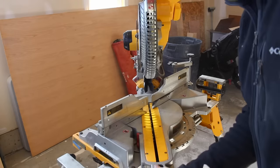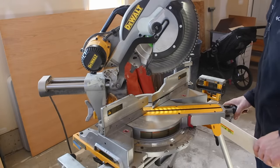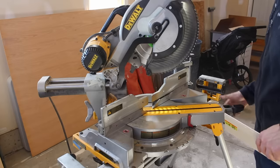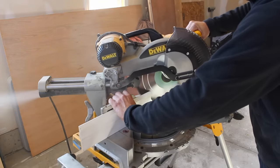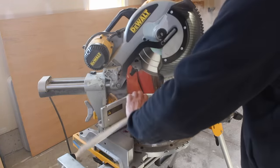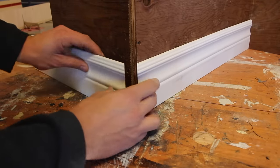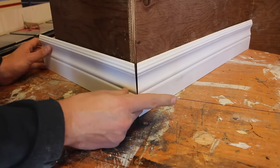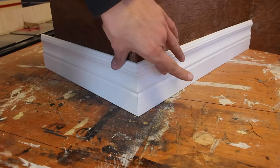It goes the same for the other cut — you just bring your saw over to 45 and a half degrees. Then you just take those two pieces you just cut, put them in the corner, bring this one up to it, and you can see that that's a nice tight corner.